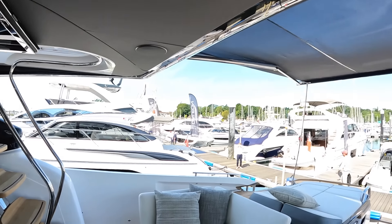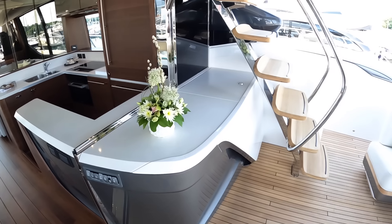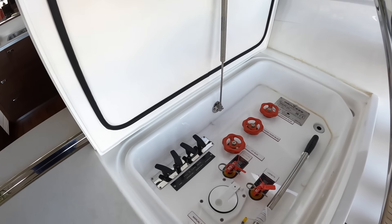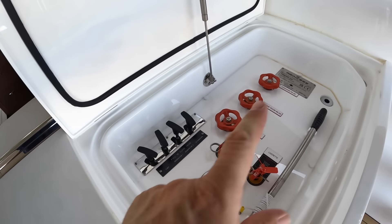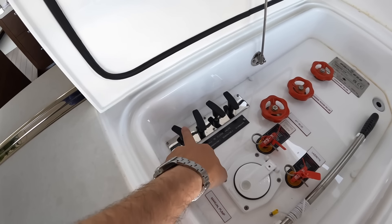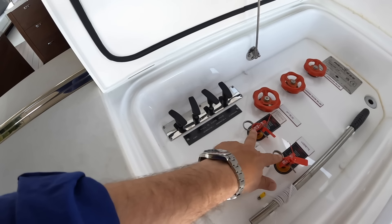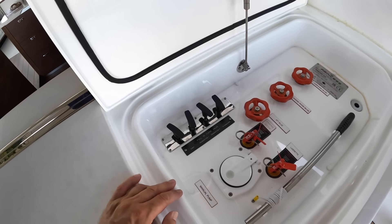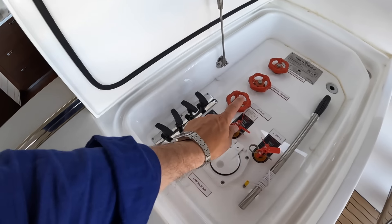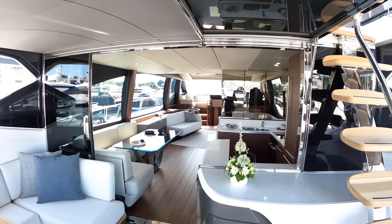That hatch takes you down to the engine room — not the usual route, we'll see that shortly. Switch gear here controls the sun awning, which is extended at the moment, as well as cockpit lighting and the cockpit table. There's also a safety locker here — it has manual bilge pump backups for the electric bilge pumps, with controls for where you discharge. You've also got fuel shut-off valves so if you ever had a problem with an engine or generator you can shut off the fuel remotely. And these are fire extinguishers — they're automatic, but you can also fire them remotely from outside the engine room, which is what those pull cables are for.